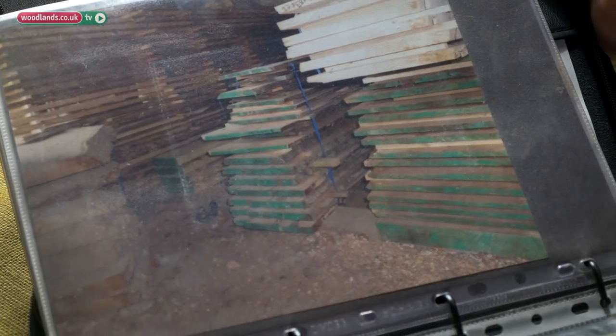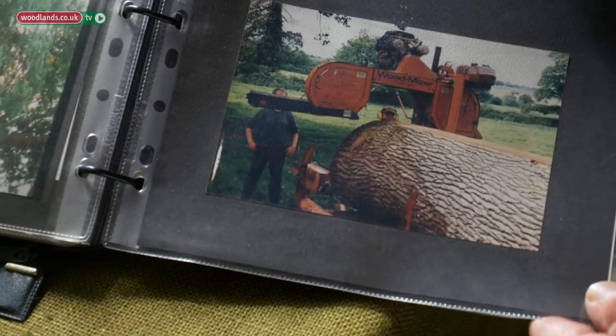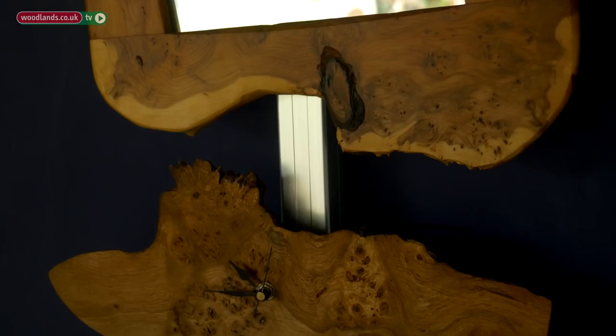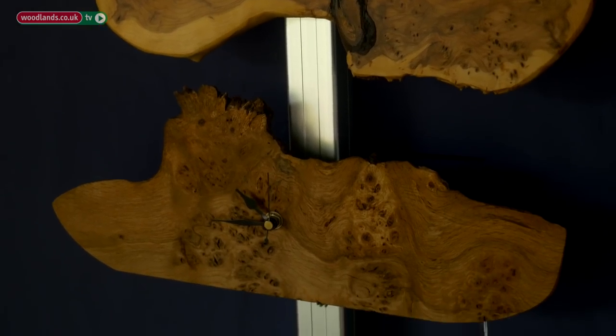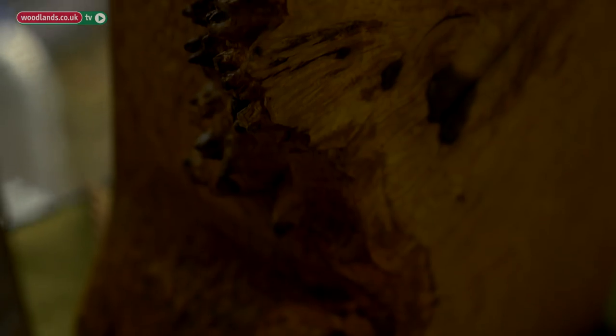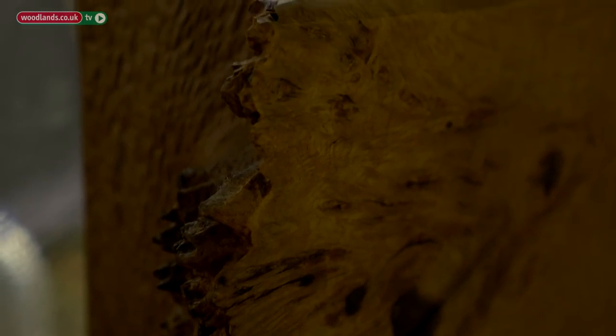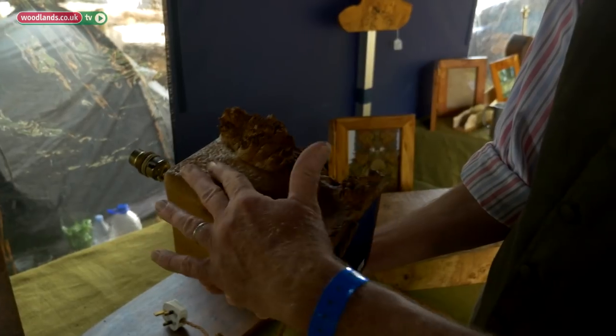Beautiful to look at though — they occupy a room, they have a presence. I buy a whole tree and get them planked up on a Wood-Mizer. That's an oak burr turned into a clock. Burrs come in small sections; they're the outside of the tree, like a human's scar tissue, so the bark is removed — it's almost like skin.